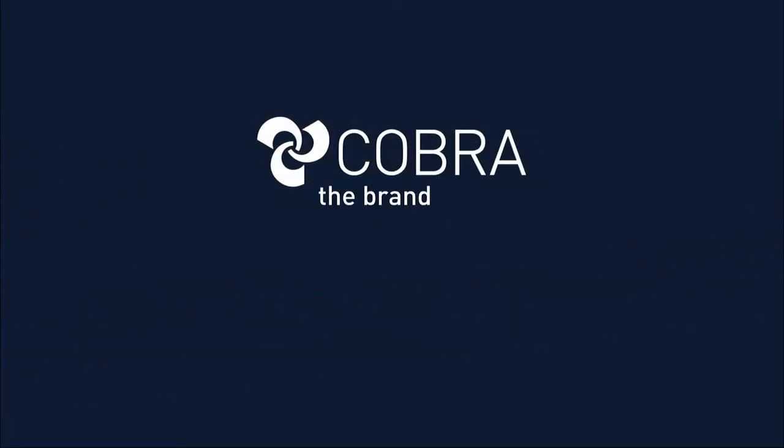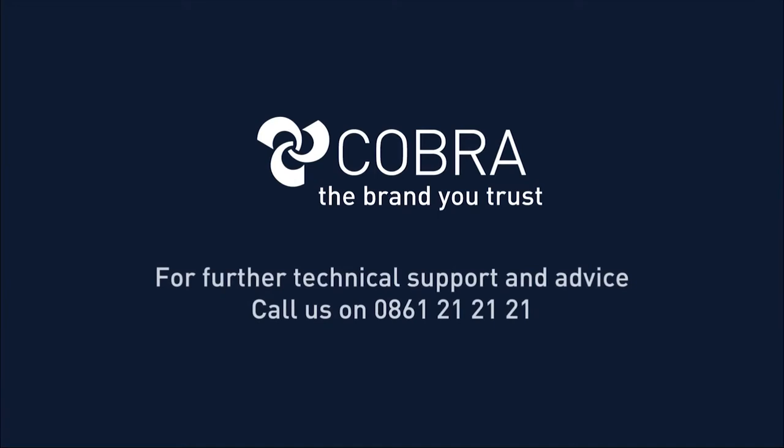Cobra — the brand you trust. For further technical support and advice, call us on 0861 21 21 21.